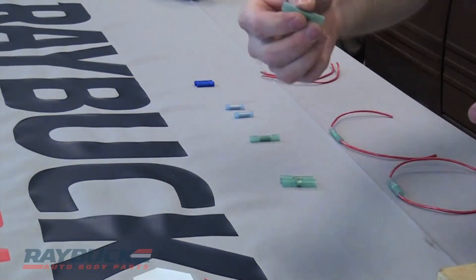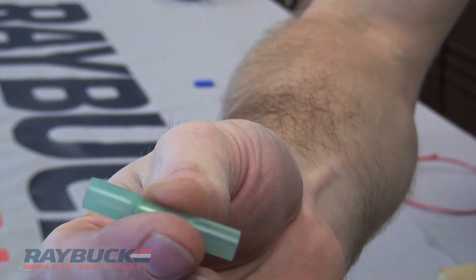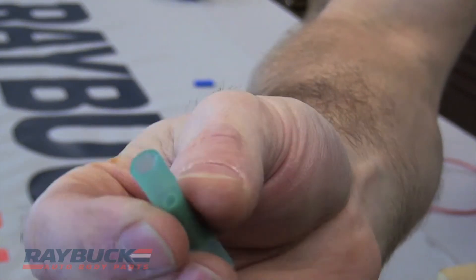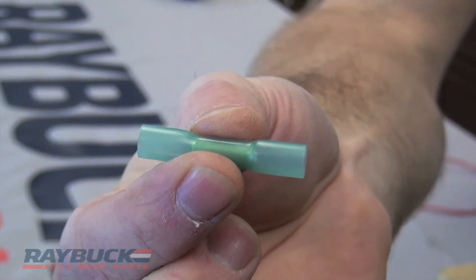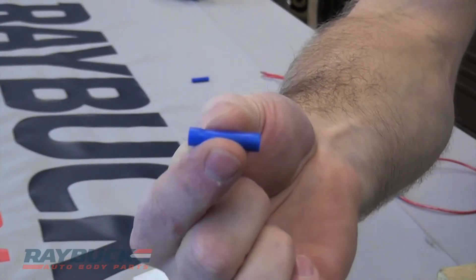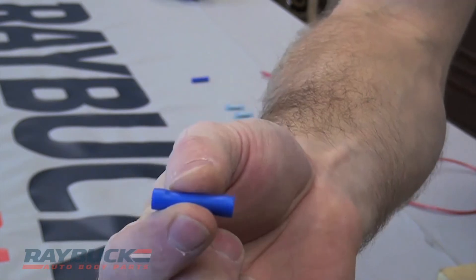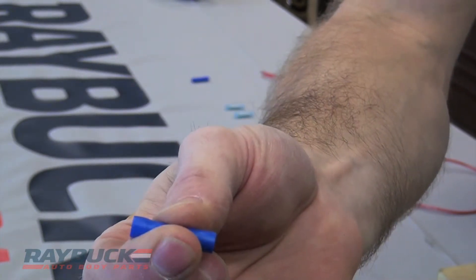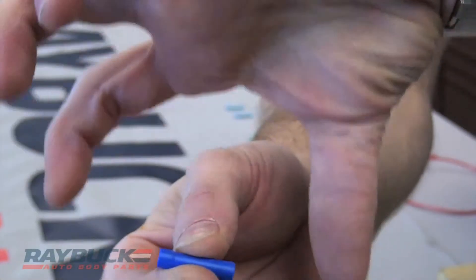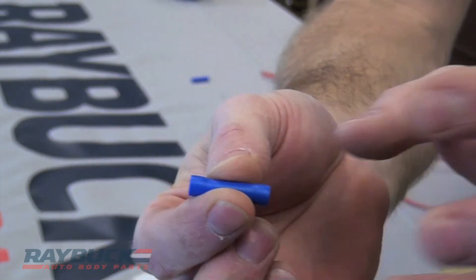The third one that we have is the heat shrink connector. So this is a crimp — you crimp in the middle just like you would with either of the other two — and then it's got heat shrink built into it. What a lot of people do, at least what I've seen done in the past, is they might get one of these other basic butt connectors, slide a piece of heat shrink tubing over top of the wire before they make the connection, crimp it down, and then slide the heat shrink tube over top of the connector and over both parts of the wire, then heat shrink the whole thing to seal it up and make it look a little bit nicer.